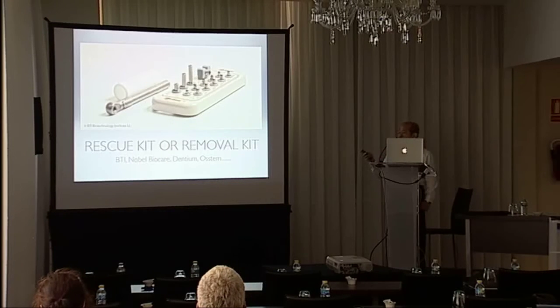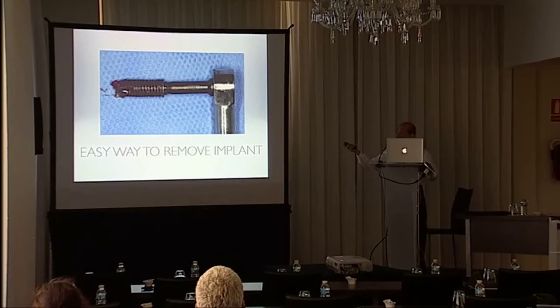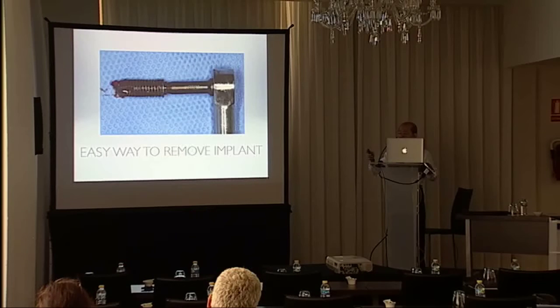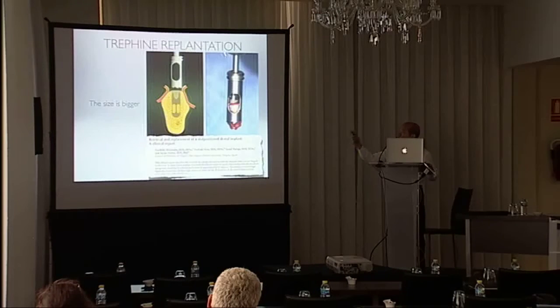The implant can be easily removed by the rescue kit or the removal kit. Nowadays we have a lot of kits to remove failed implants — you use the tools to engage the inner hole of the implant and then reverse it. The most important thing is the thickness of the implant; if it is not thick enough you will face fracture. In cases like a solid abutment fracture where you cannot engage the hole, the trephine is a very good tool to remove the osseointegrated implant, but the trephine will enlarge the socket.